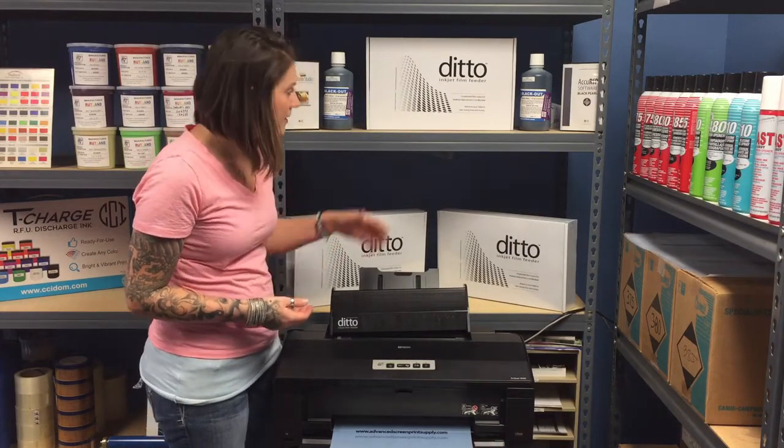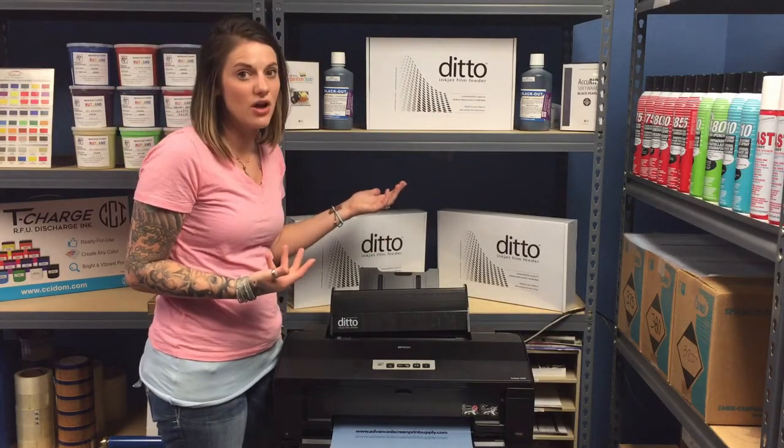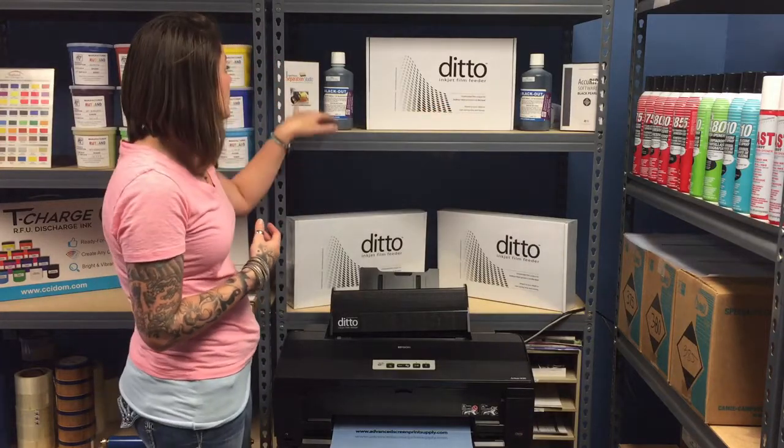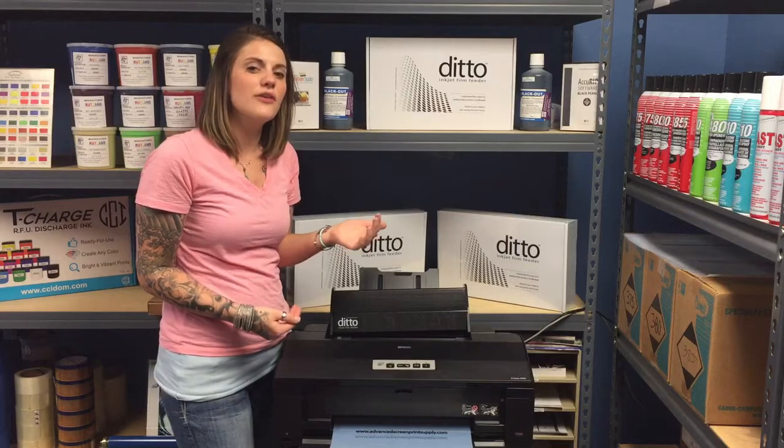You can also visit advancedgreenprintsupply.com. The Ditto inkjet film feeder sells for $69 on our website. It's also made by the same developers as Separation Studio and AccuRib — you don't necessarily have to have those softwares to use this device.